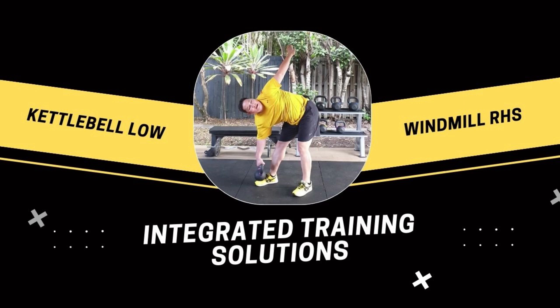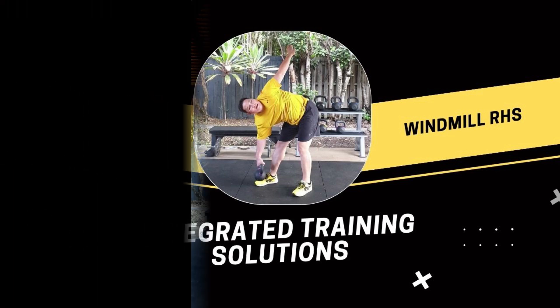When you're ready, let's chase to the other side from the low kettlebell windmill, with the kettlebell held in your right leg.